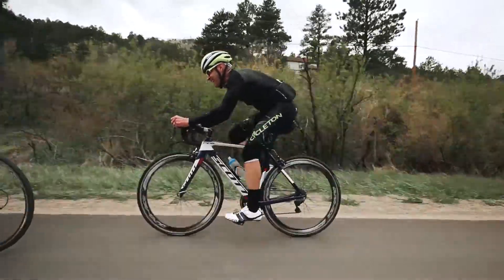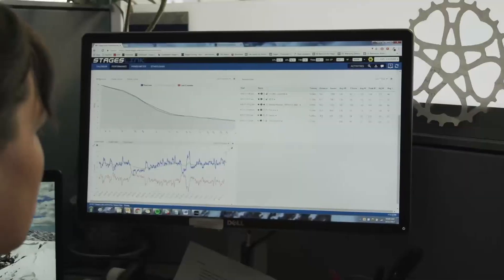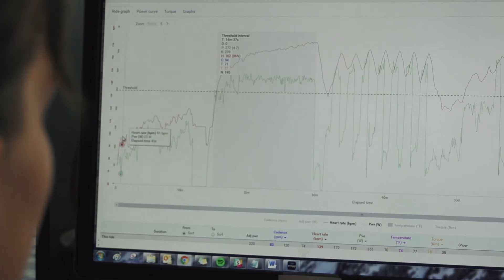Once the rider has done that workout, they can upload their recorded file up to Link, and overlaid on top of that file will be graphic indications of where they were supposed to be for a particular interval. So you truly know — and you have experts behind these workouts — how to get better on your bike, how to get stronger, how to raise your functional threshold power.